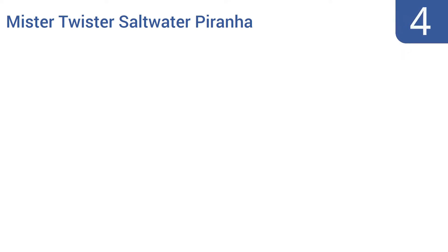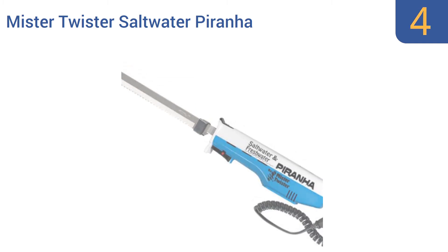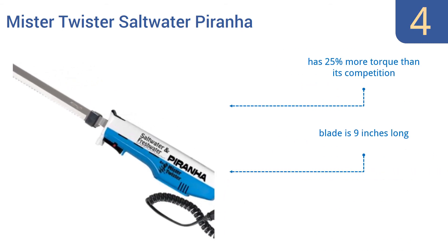At number 4. Designed with the professional fisherman in mind, the Mr. Twister Saltwater Piranha Electric Fillet Knife delivers an increased cutting surface that stands up to the toughest scales and skin of many saltwater fish. It features 25% more torque than its competition and a 9-inch long blade. But the trigger switch is finicky.